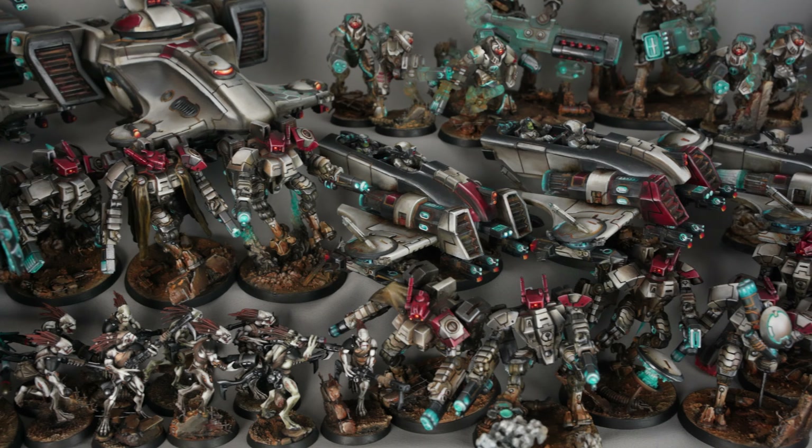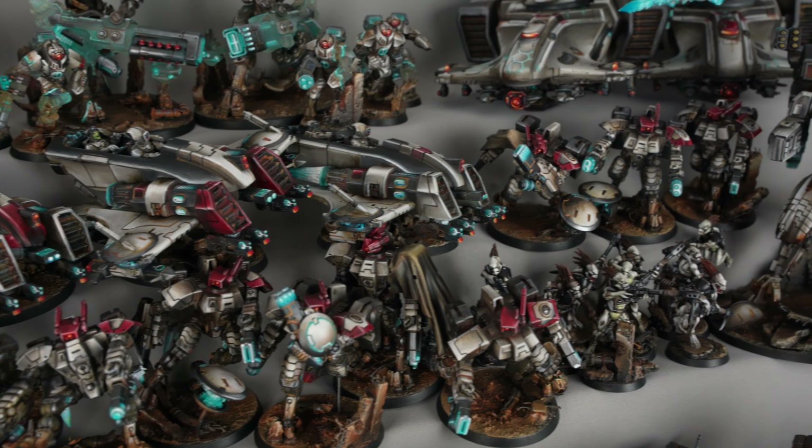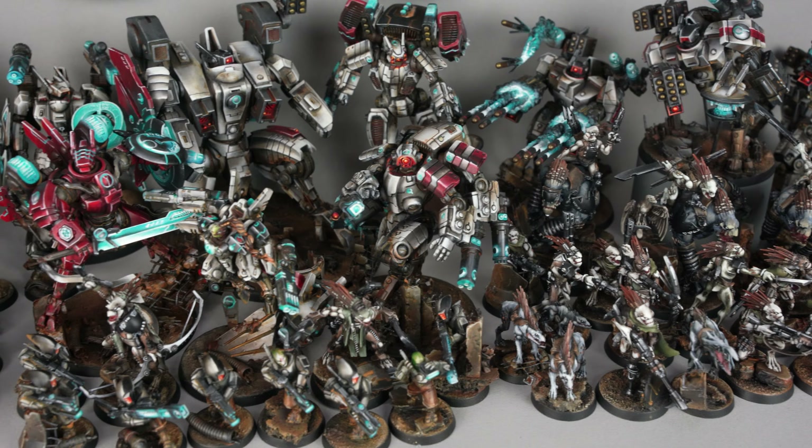Hi guys, Merus here. Today I'm gonna show you the Tau army. The models themselves are muted, but there are energetic elements that are the only bright spots.